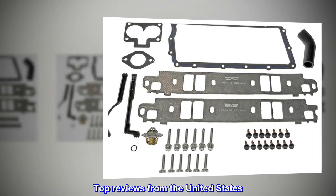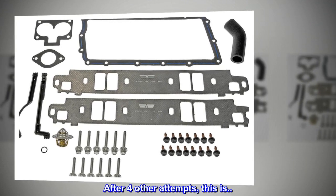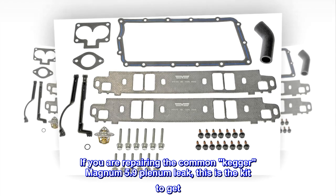Top reviews from the United States. After 4 other attempts, this is the kit to get. If you are repairing the common Kegler Magnum 5.9 plenum leak, this is the kit to get.